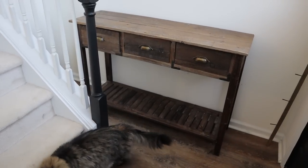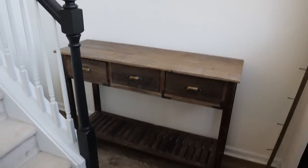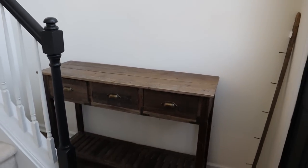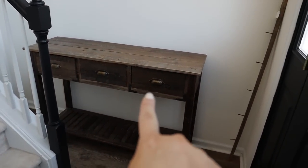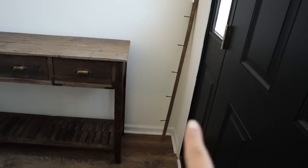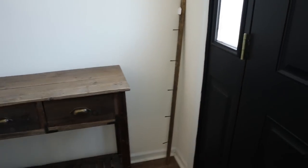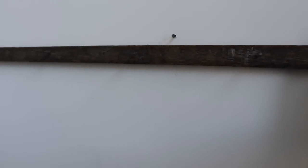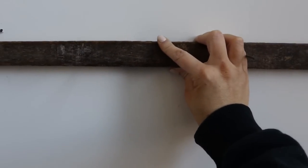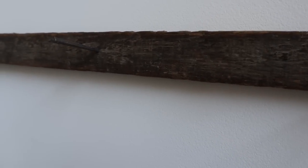I got the console table in place — the table really has to go kind of behind the banister. If I move it too far this way I feel like it's going to impede the door. I have this thrifted piece that I initially thought would go up here — it has spokes you could hang things from — but I'm just not sure what I want to do with it yet.